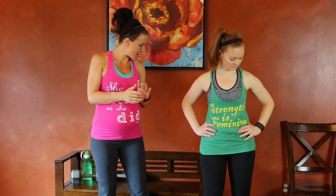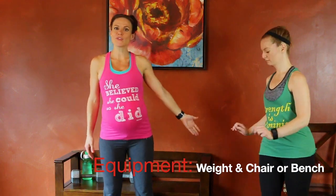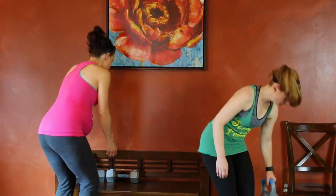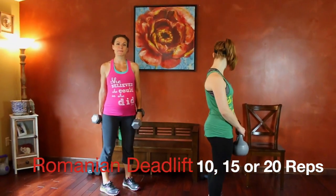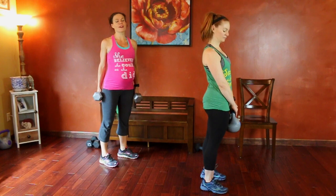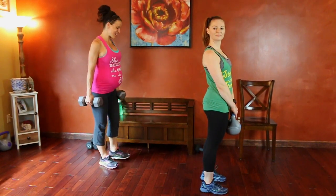So we are going to get started. All you need for today's workout is a dumbbell or two dumbbells or a kettlebell — whatever you have — something to add a little bit of weight, and a bench or chair. We're going to grab our dumbbells or kettlebells to start with a Romanian deadlift. We are aiming for between 10 to 20 reps per exercise. Choose the amount that is right for you. The full breakdown with intermediate or level one, level two, and level three repetitions will be on the website.